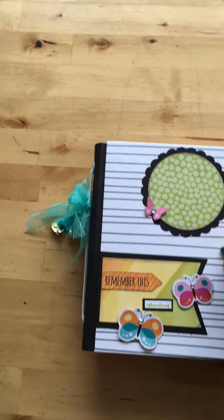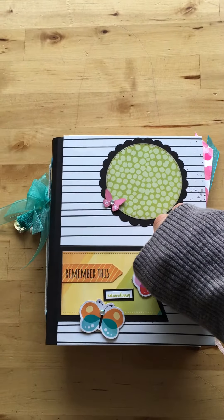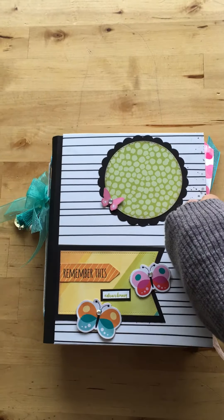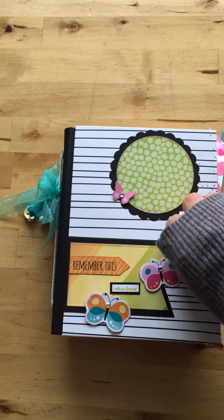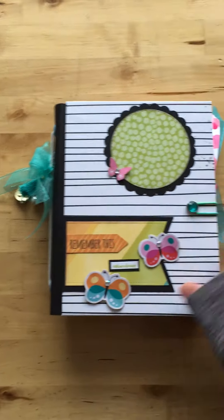Thank you very much Illustrator Faith, and I hope other companies will pick up on that — that is real estate for more paper for us scrappers!